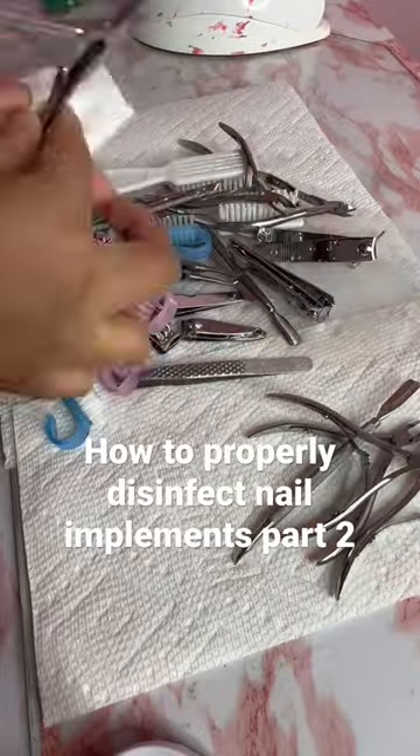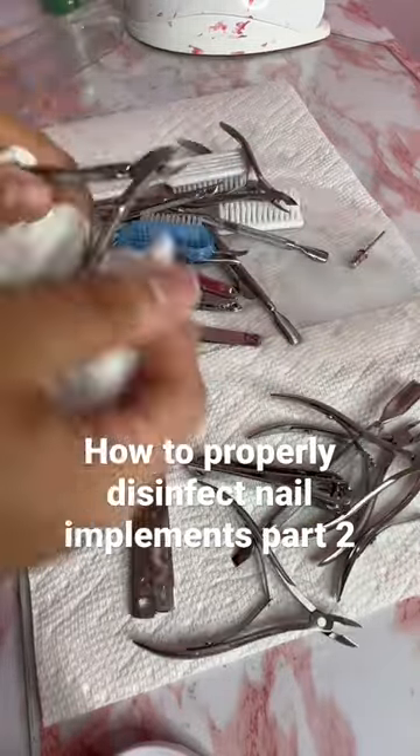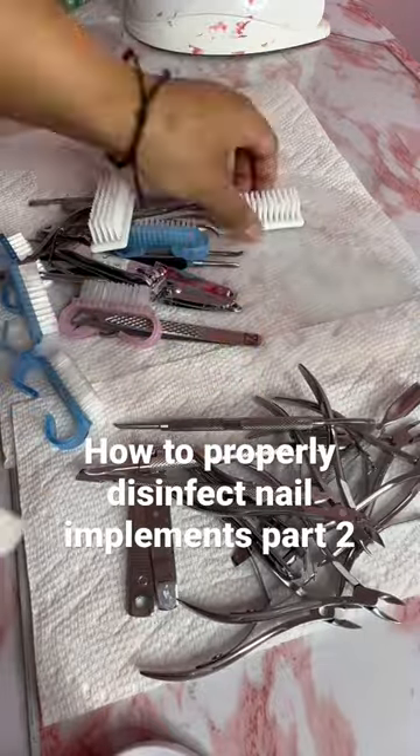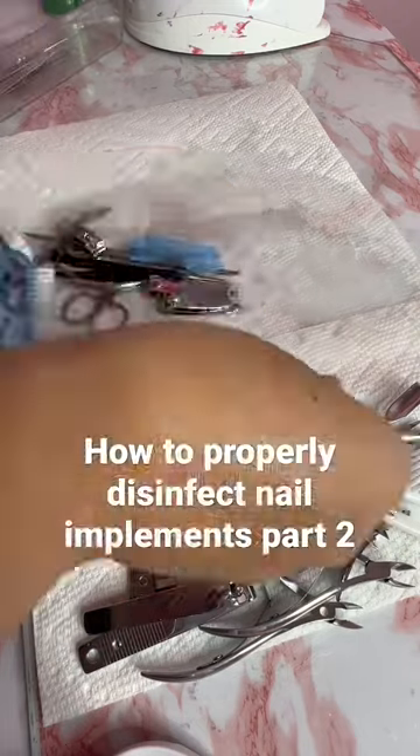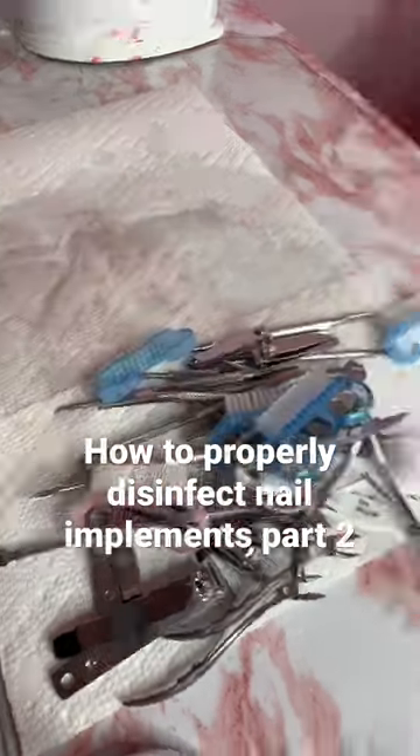And that's basically how you disinfect all your implements. Here I'm just patting everything dry with a paper towel, and then after everything is dry, I'm going to put them in.